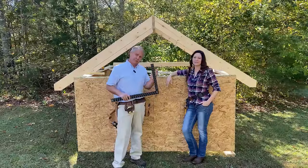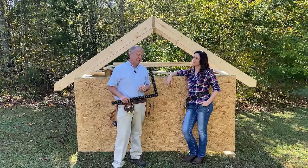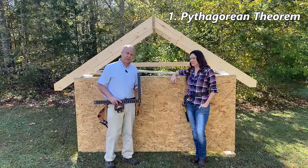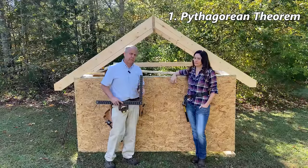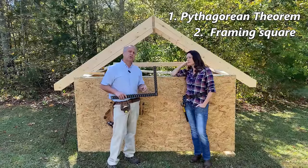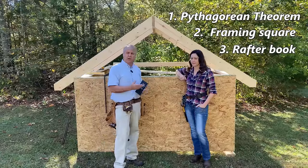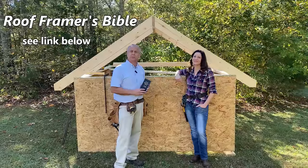Now that you know how to make the cuts, the next step is to find out how long to make the rafter. There are three basic ways: you can use trigonometry or the Pythagorean theorem (a² + b² = c²); you can use the framing square to step off the length or use its tables; or you can use a rafter table book. The most comprehensive one is Roof Framer's Bible — we'll put a link in the description.